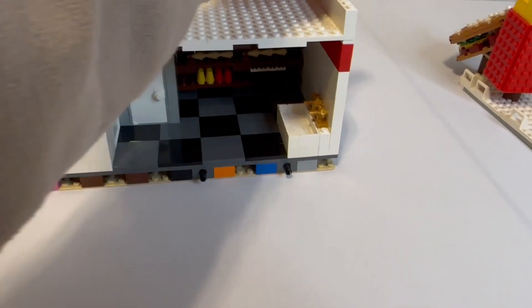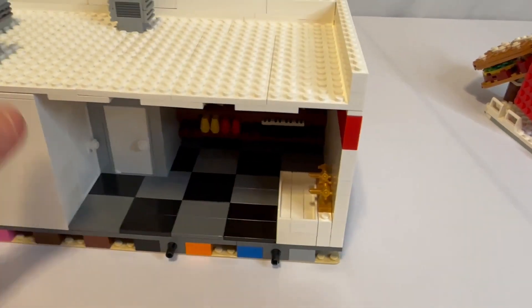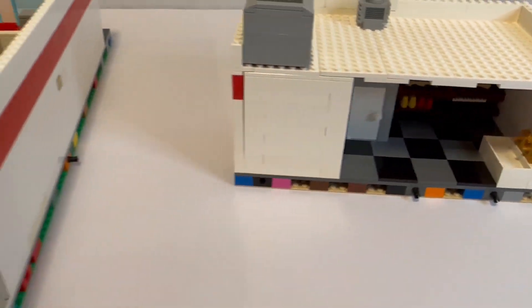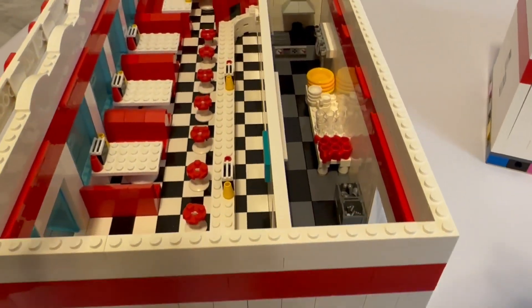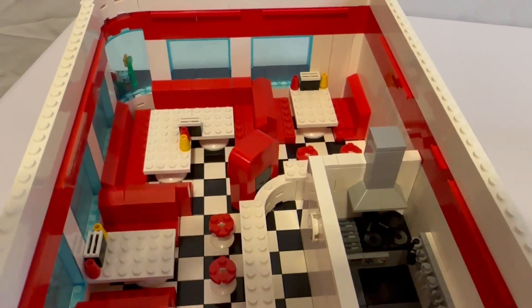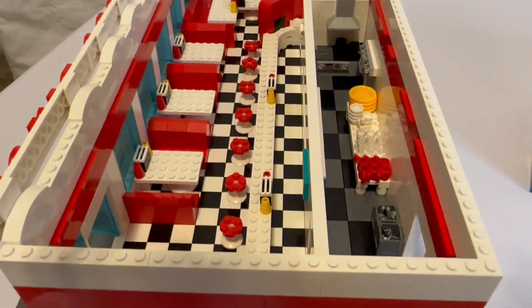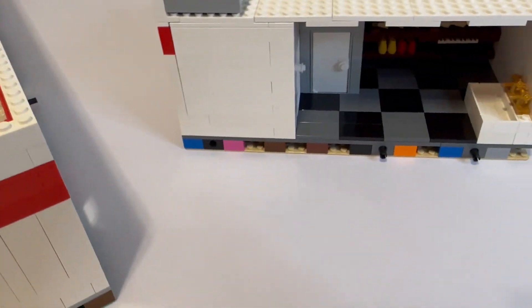So here it is — that base plate has the remaining stuff that was needed for the custom diner. I'll give a brief overview for people who haven't seen it before: there's a jukebox and it's a pretty cool diner overall.